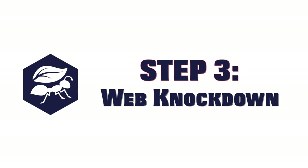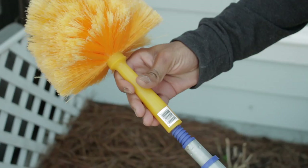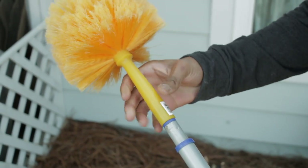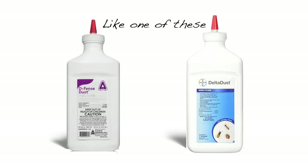Step three: web knockdown. The Webster Duster is a great tool for knocking down spider webs and cobwebs. Just attach it to an extension pole to knock down webs that are hard to reach. You can go the extra mile by applying an insecticide dust to the Webster. This will create a long-term deterrent in areas where spiders like to be.